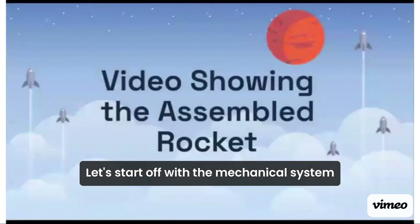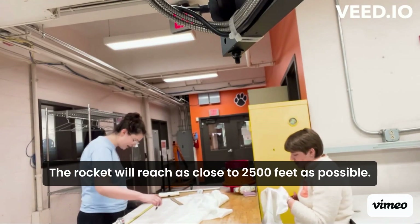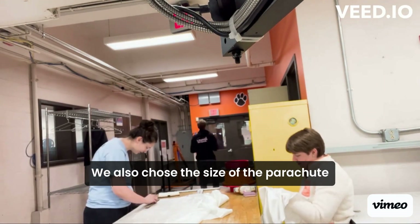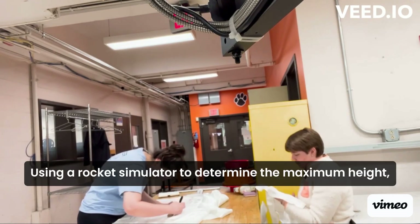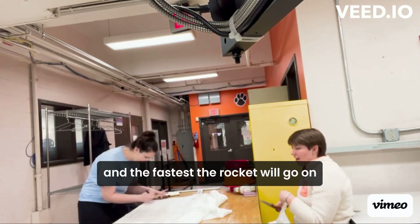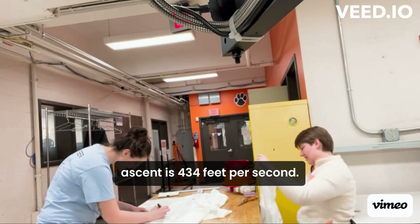Let's start off with the mechanical system for the rocket. For the body of the rocket, our team had designed a shape, length, and weight so that the rocket will reach as close to 2,500 feet as possible. We also chose the size of the parachutes so that the rocket doesn't break upon impact. Using a rocket simulator, we determined the maximum height the rocket will reach is 2,546 feet, and the fastest the rocket will go on ascent is 434 feet per second.